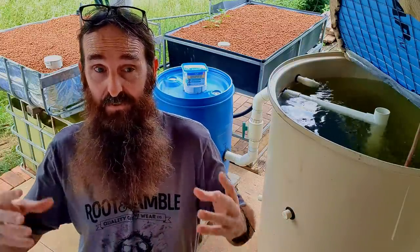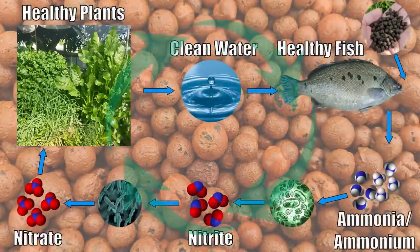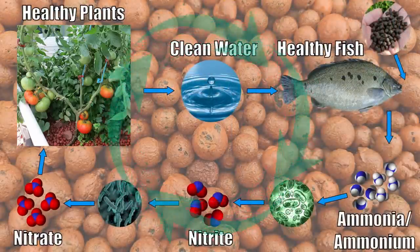Basically what we mean when we say cycling an aquaponic system is we're going through the steps to create a nitrogen cycle within its own little ecosystem — that being the aquaponic system itself.